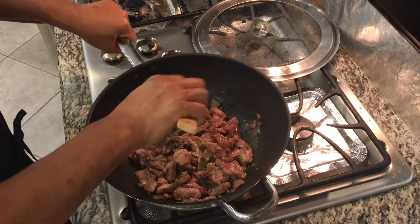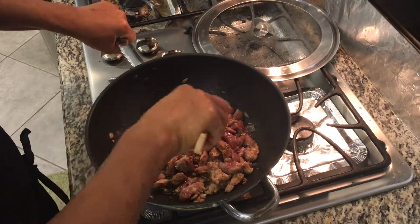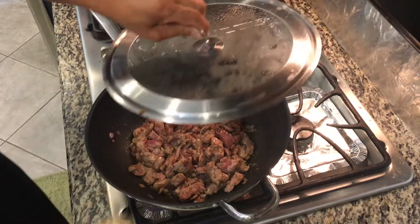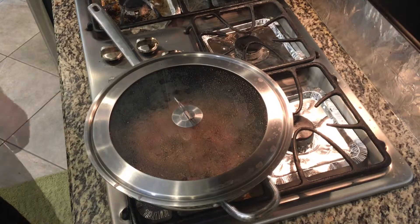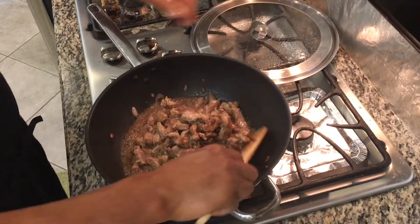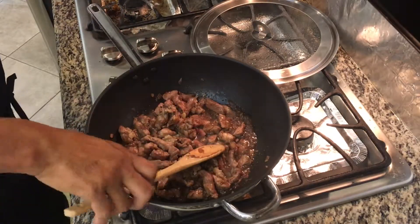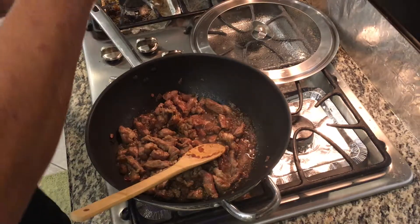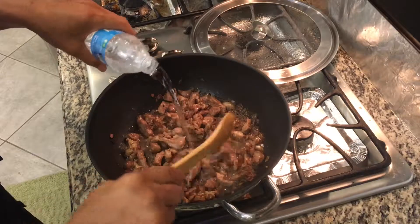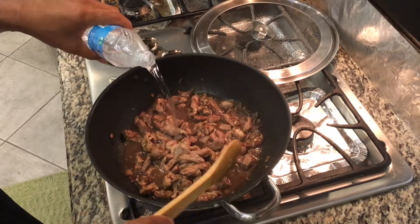And then we will add water and simmer this for 30 minutes to let it get tender. Now let's check our pork. Smells good. We're going to add a little water and let this get tender. We're going to simmer this for 30 minutes.